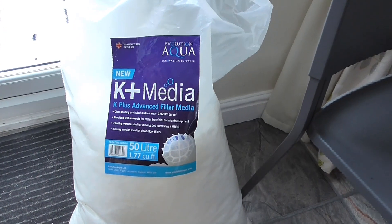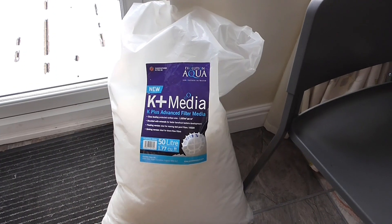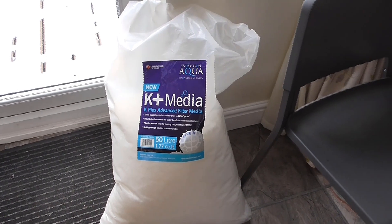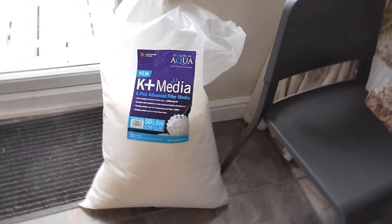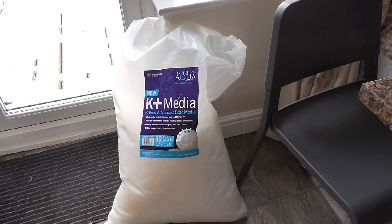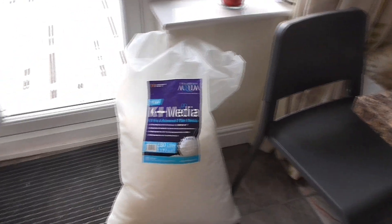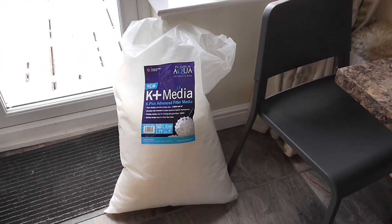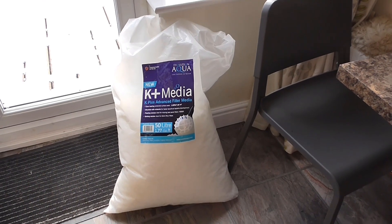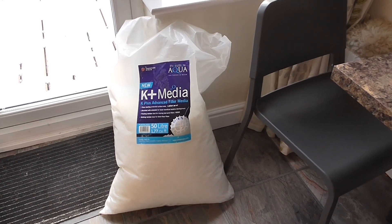I've also got another delivery - another bag of K Plus Media. If you remember from one of my previous videos, the K Plus Media I had when I looked through it had a lot of plastic swarf in it. So I reached out to EA and said I wasn't very happy about that and could they replace it - and they agreed. As I said, I wasn't going to spend two or three hours of my life going through getting rid of all the swarf when it wasn't really my fault. They said they'd replace it, which was good of them.